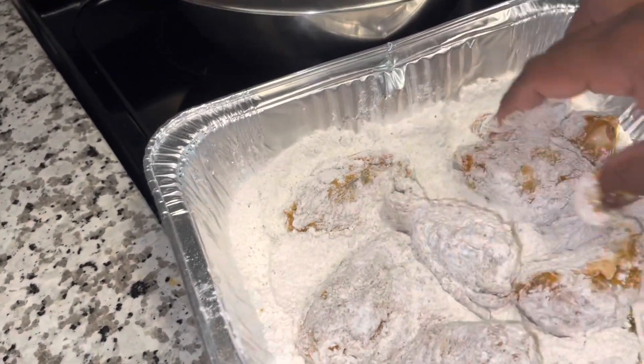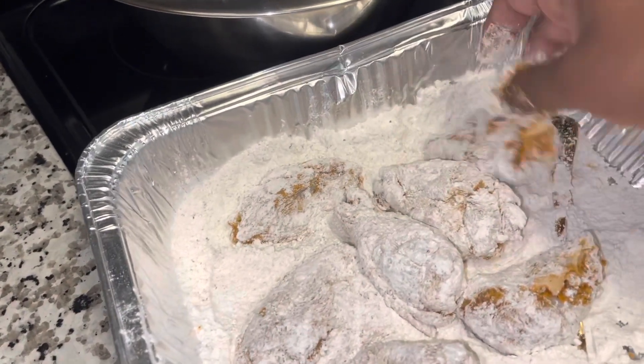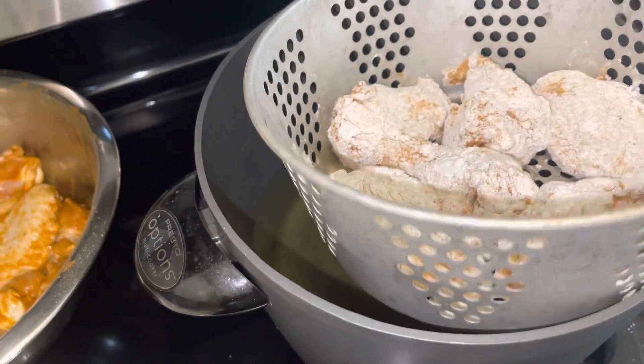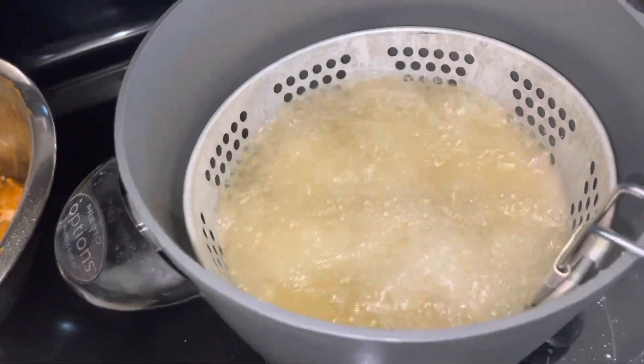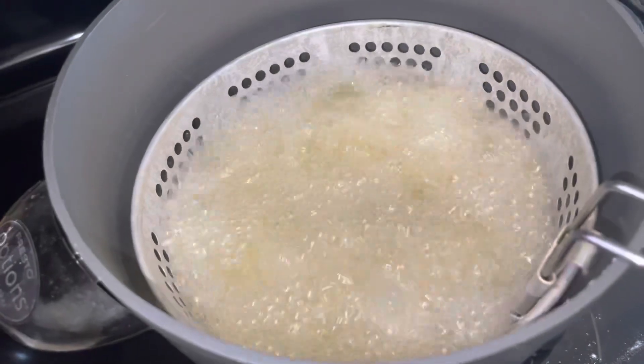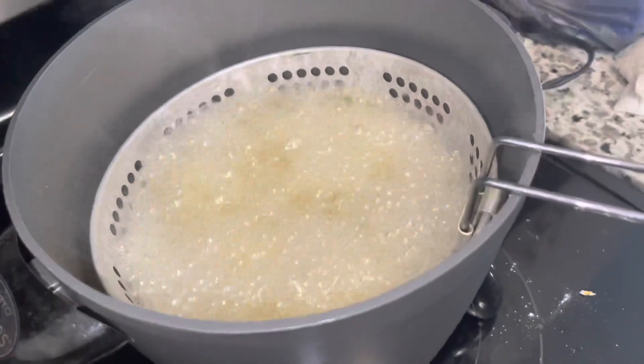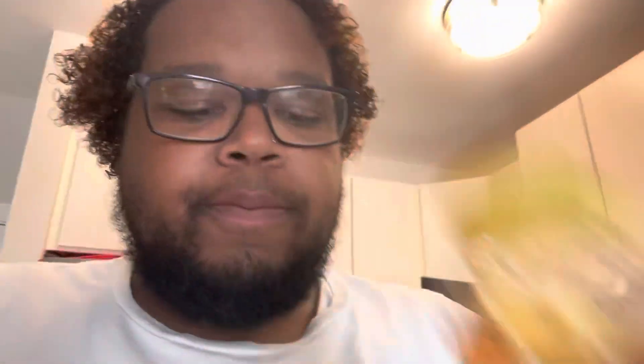After we fry these up, we gotta make our little sweet honey sauce that we're gonna toss the wings in. I'm gonna drop these in and fry them up. I like my chicken wings real crispy, so I'll fry mine for like 13 to 15 minutes because we like extra crispy. So while the wings are frying, we are going to move on to our sweet and spicy sauce — which is only four ingredients: a stick of butter that I've been melting, some light brown sugar, hot sauce, and honey.